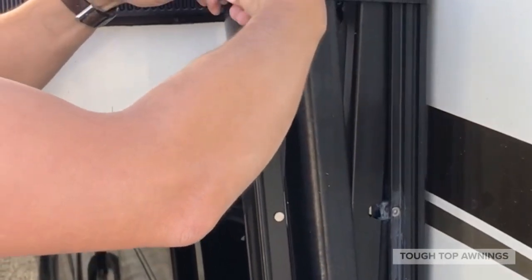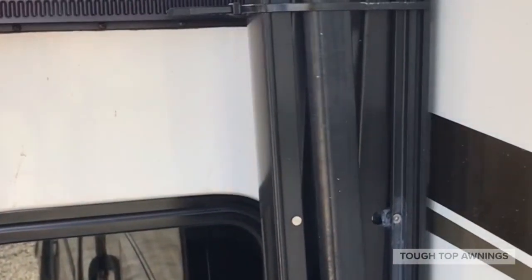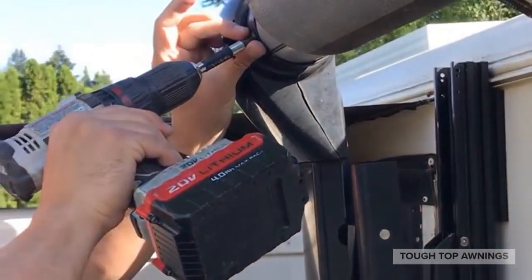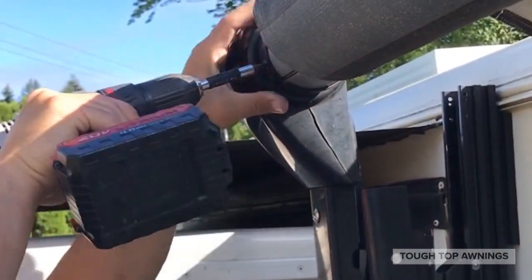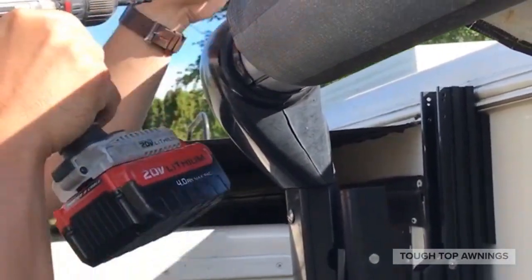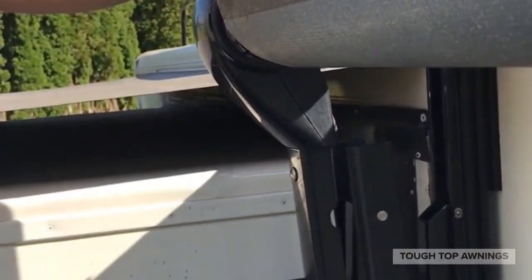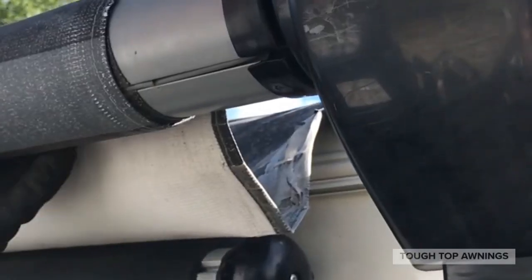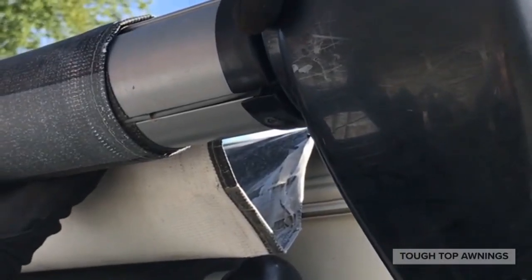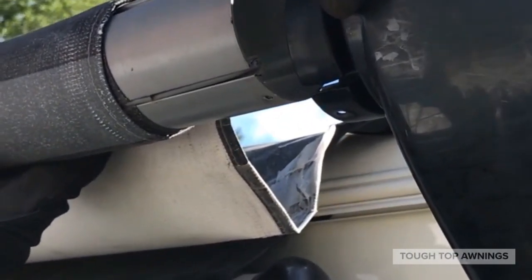Follow all the previous steps on the opposite side of the awning. While supporting the roller tube, remove the end caps by just pulling them away. Don't worry — Carefree electric patio awnings don't have springs in the roller tubes to worry about.